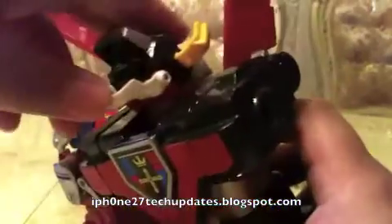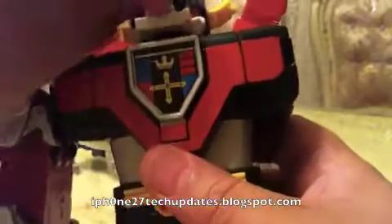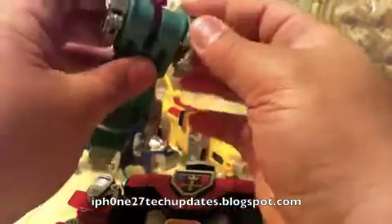That is my WEP Voltron. It looks a lot like my Sentinel Voltron because I missed my Voltron.